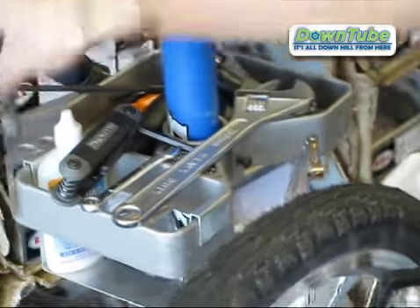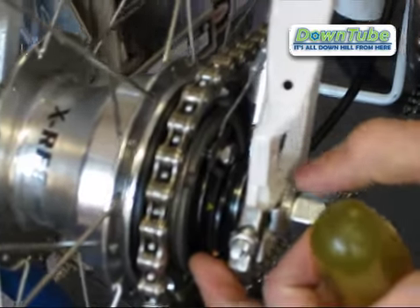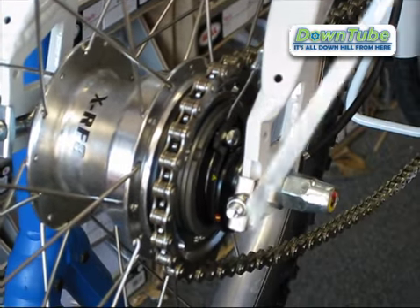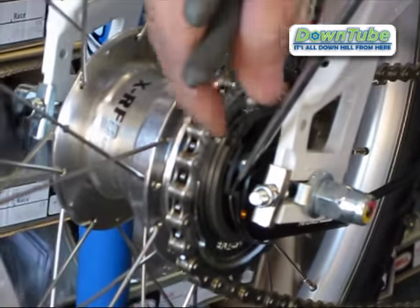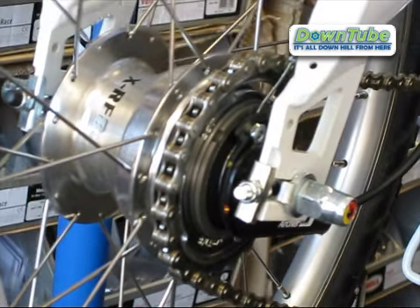To get this cable nut out, there's a little ledge over here, and this black ring works on a spring tension. If you push it down it will decrease, and you want to give it enough slack so that you can pull this nut out of this little ledge. You can put the gear into 8th gear which is the easiest — it's going to give you the most play.